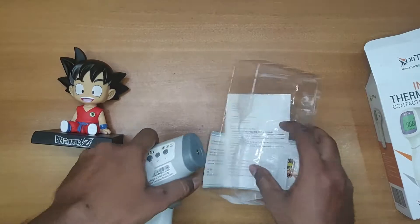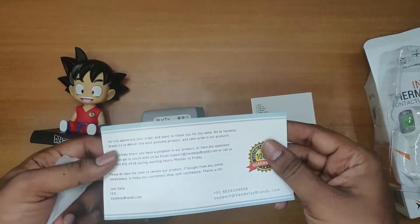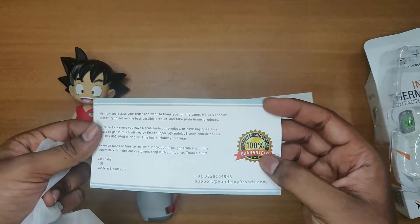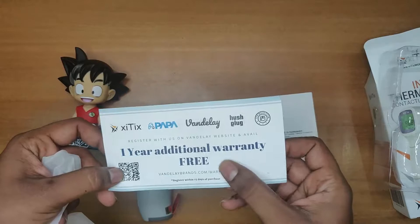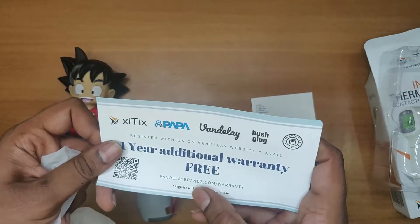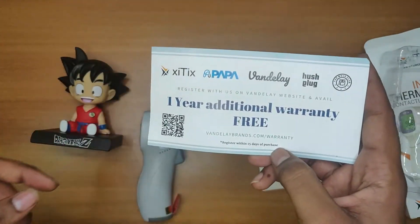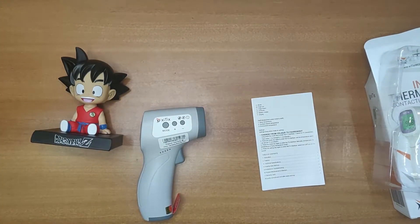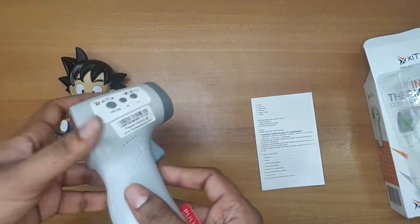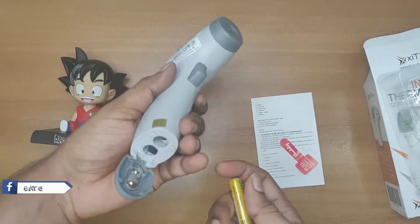Here we got a manual, and also a thank you card — customer satisfaction 100% guaranteed, offering an additional free warranty. From the website you can get one year extra warranty, but you need to register within 15 minutes of purchase, so please keep that in mind when purchasing this one.